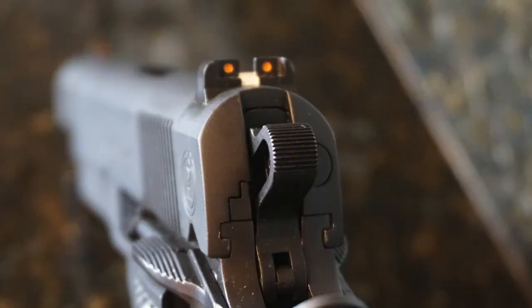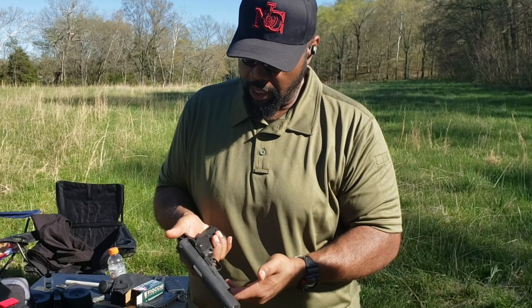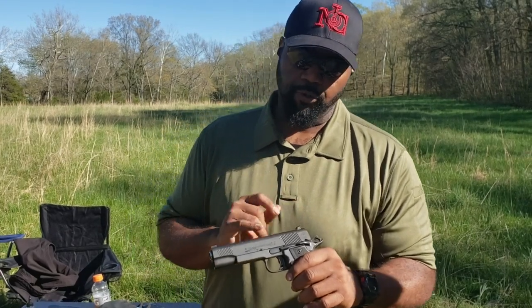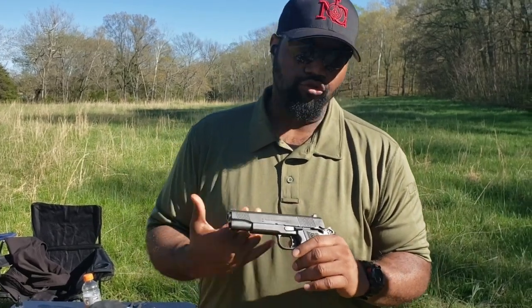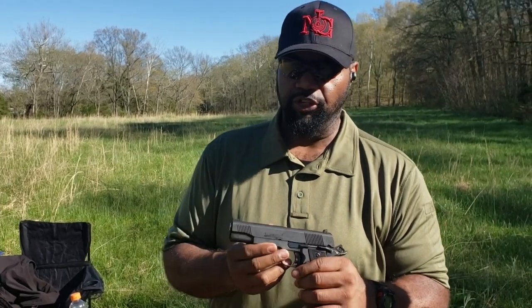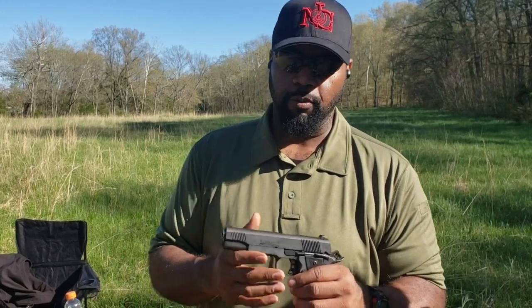It doesn't have competition sights on it — that's probably one of the first things I would want to change out. But the important part is if the gun runs. Eagle Imports has been putting out some quality stuff. You normally don't hear about these firearms all the time, so we're going to start changing that. I want to make sure you get exposed to different things on the market that could be high quality and maybe a little more affordable.